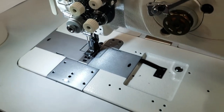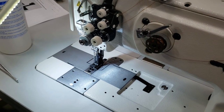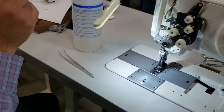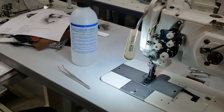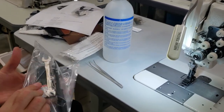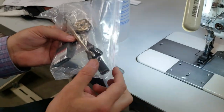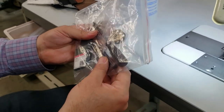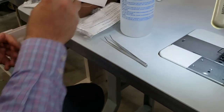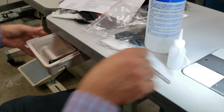This machine is really heavy duty and can handle a lot. Here's what comes with it: you get oil, an LED lamp, an owner's manual, and needles — size 135x17, number 23. You also get a duty wrench, a bunch of screws, screwdrivers, and an oiler.